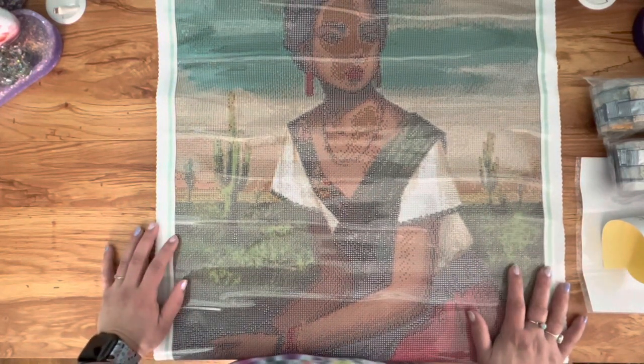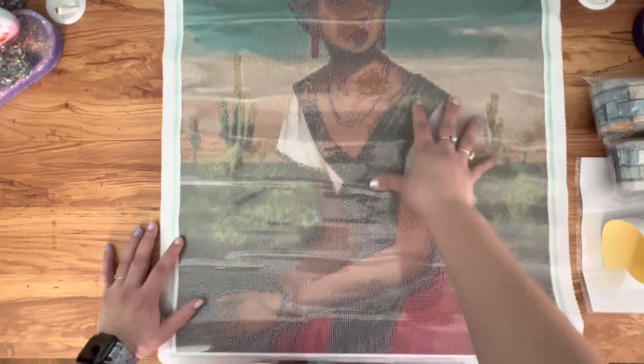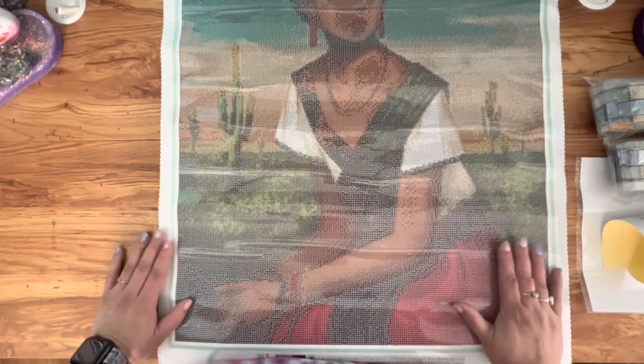Instead of just looking at the image with a bunch of symbols on it and then seeing an image without symbols, you kind of see an image like this and then all of a sudden you see an image that's just — bam — sparkling in your face. I am really excited to see this one come to life. Now that I opened this one I kind of feel like I would want to work on this one before the other one.